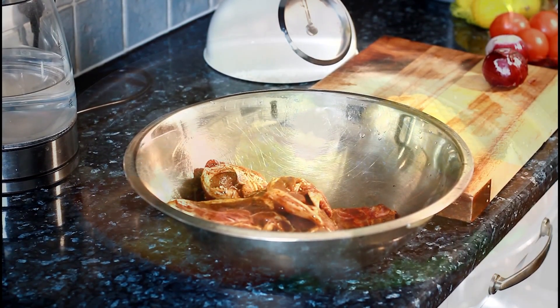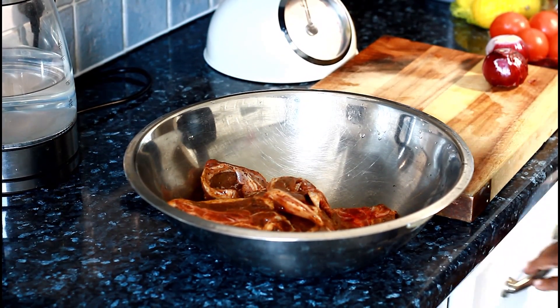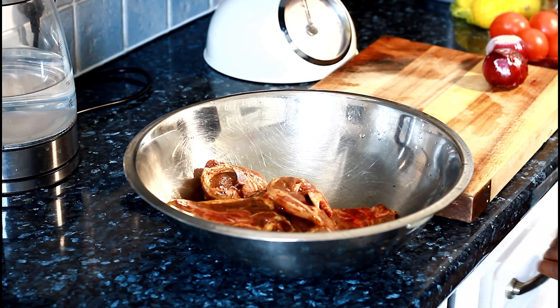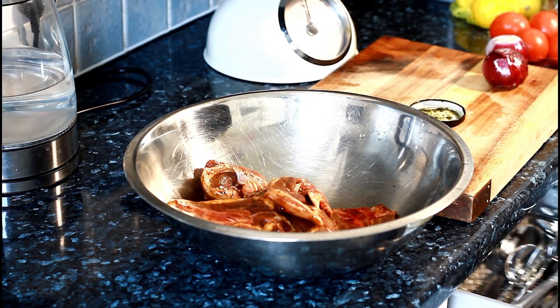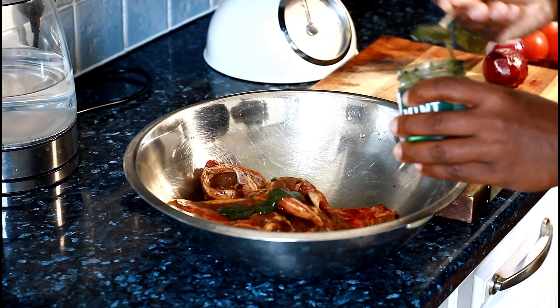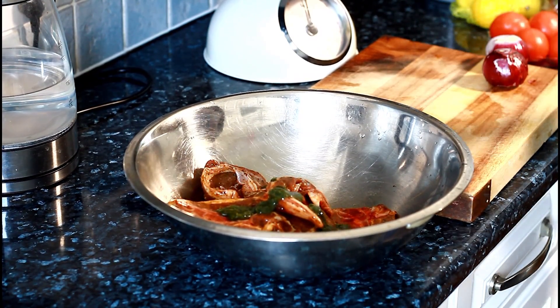I have some lamb chops which I marinated. I took them back from the freezer and defrosted them. I want to add a little bit more seasoning to bring in a lovely mint lamb flavour. I'm going to get some mint sauce — roughly about one and a half tablespoons of mint sauce.